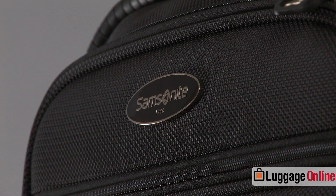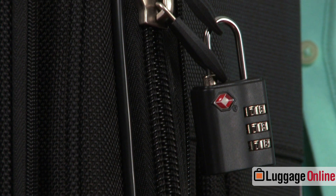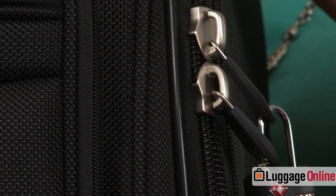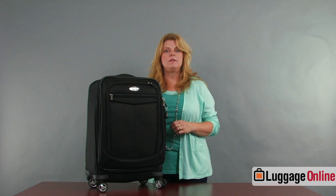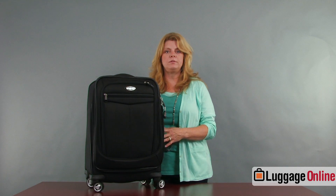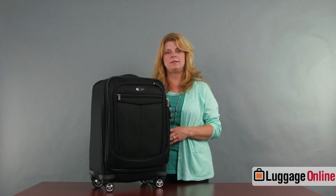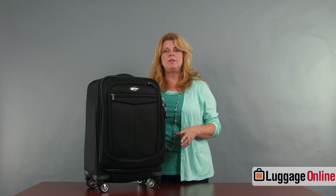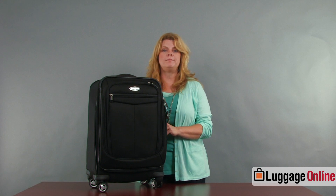That was the Silhouette 12 21-inch carry-on. The Silhouette 12 collection is available in black, sapphire blue, and dark red. It's a very extensive collection with a wide range of sizes and options including wheeled spinners, uprights, tote bags, garment bags, and duffel bags. To view the entire collection and check pricing, please visit us at luggageonline.com.